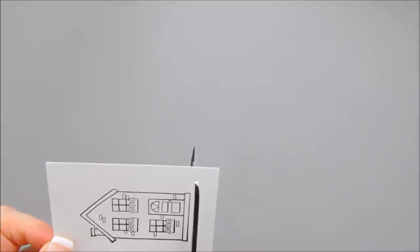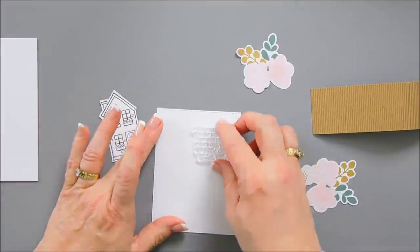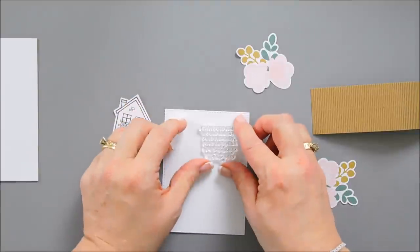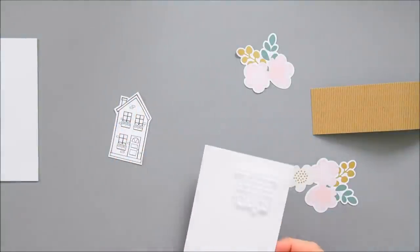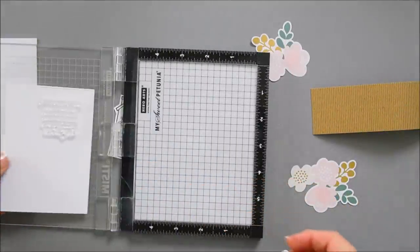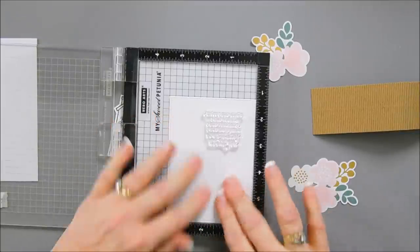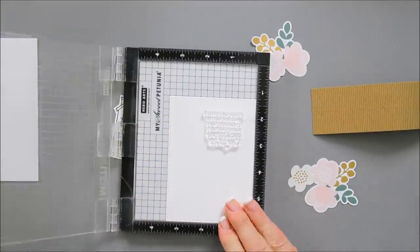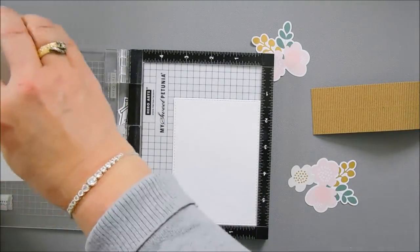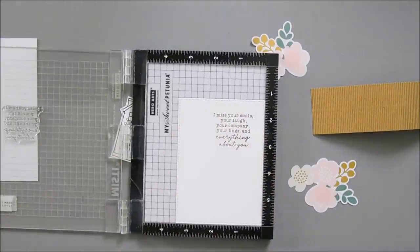After we have our house trimmed out, I'm going to stamp my sentiment on a panel that I die cut out using one of my stitch dies. I'm going to bring in my Misti for this because I'm afraid I'll get heavy-handed. We'll place this in the Misti and ink my sentiment up with my black ink. We'll stamp that in the top corner — and it stamps beautifully.